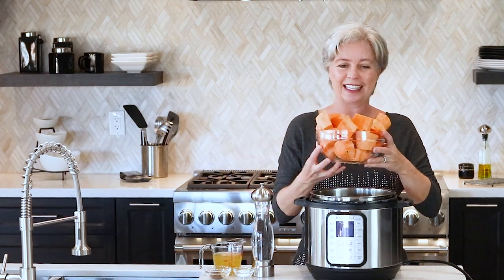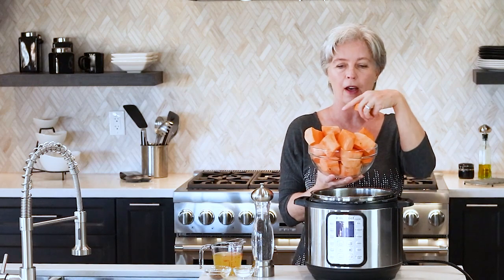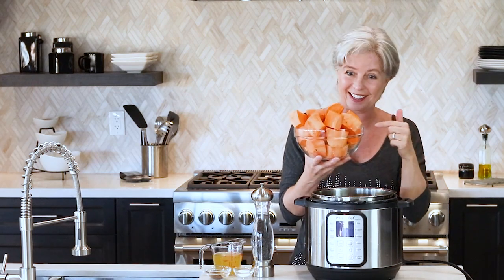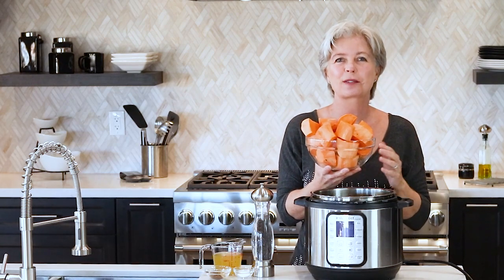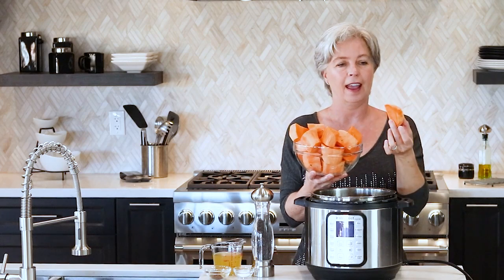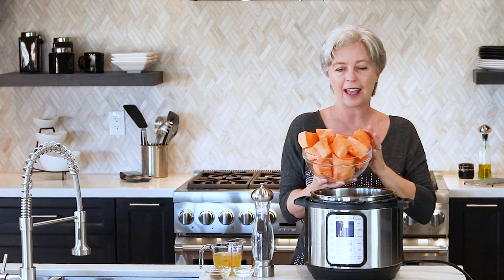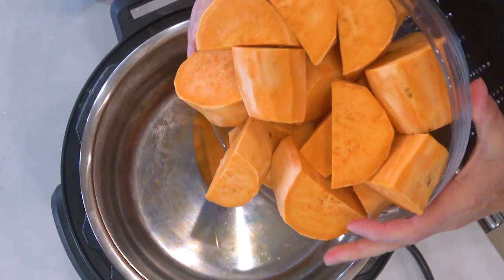Today's recipe is very, very quick and easy Instant Pot Mashed Sweet Potatoes. Now what you want to do — this is about three large sweet potatoes. If yours are a little bit smaller, you might want to get four. You just simply peel them and cut them into chunks about this big, then go ahead and dump them into your Instant Pot.